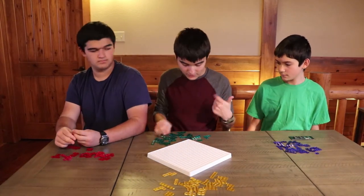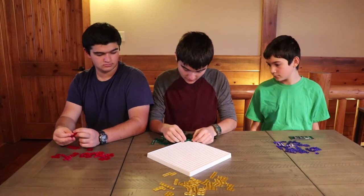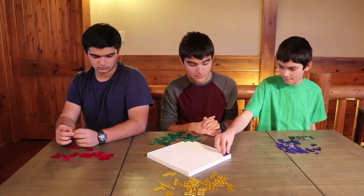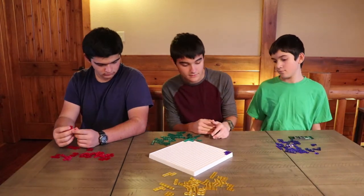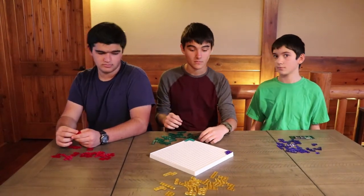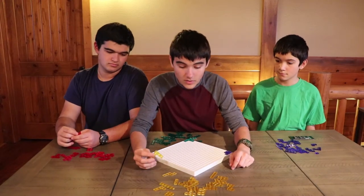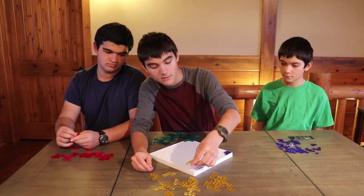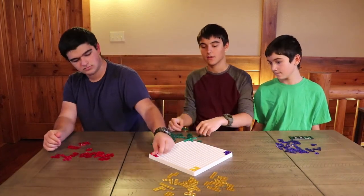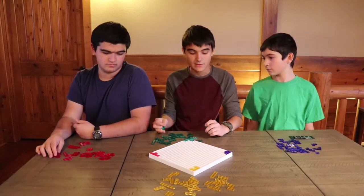I guess I'm going first here. As my first play, I'm going to play the same piece I've been demonstrating. Now Graydon, you're going to play a square piece, and Gabriel does yellow. Now for the yellow player's turn, I'm going to play that piece just to make a variety. And Gabriel plays another piece.